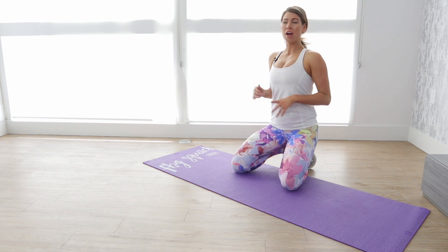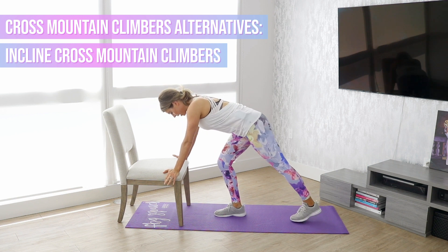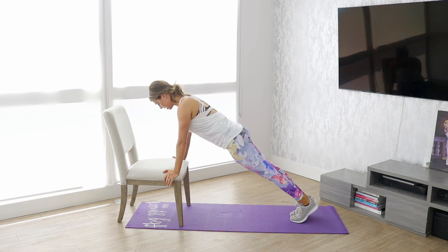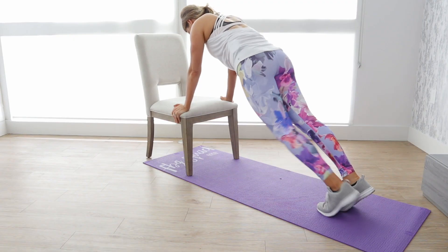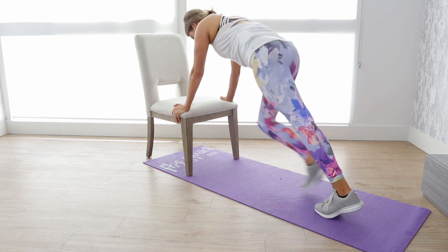The alternative for that is going to be an incline variation. For the modification, you want a platform — this will make it a little bit easier. Be sure your body is in a straight line and just bring that knee up to the opposite elbow. And that is about it for move number four.